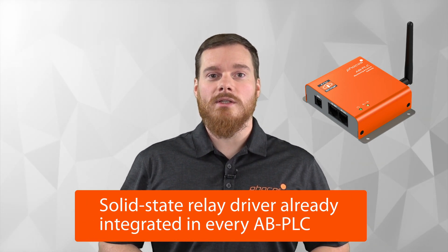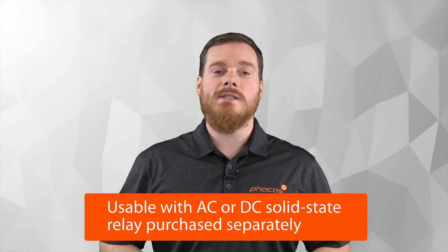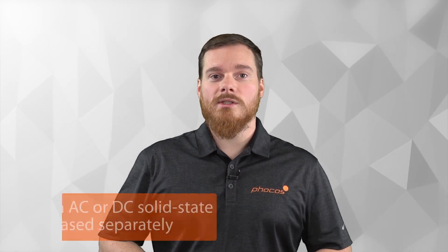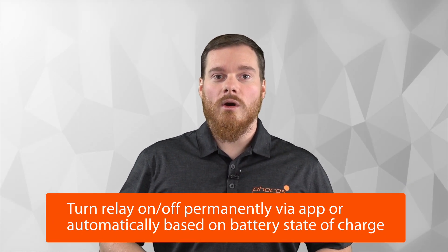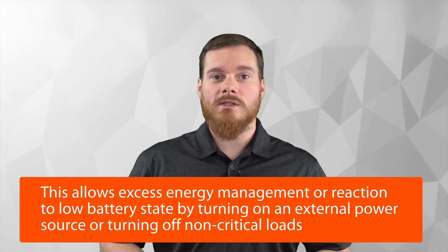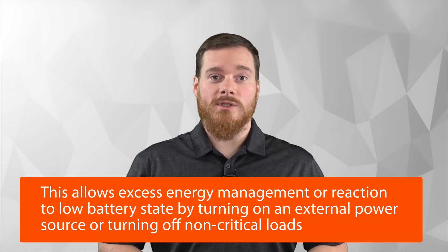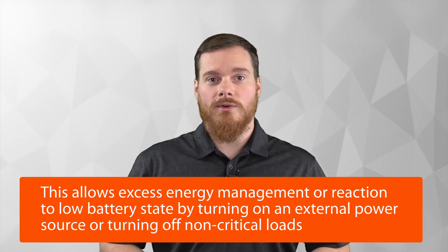If you own an Anybridge AB PLC, it comes with an integrated solid-state relay driver. What that means is you can purchase a DC or AC solid-state relay and have it controlled by your Anybridge. You can switch that relay depending on the state of your battery, or you can permanently turn it on or off through the app. In practice, this gives you the ability to do excess energy management or to react to a low battery scenario by, for example, turning on an additional generator or turning off non-critical loads.